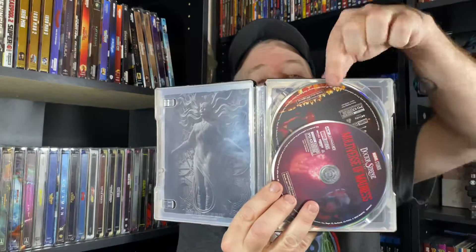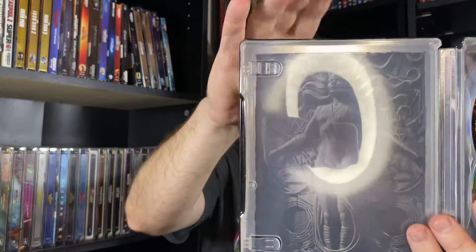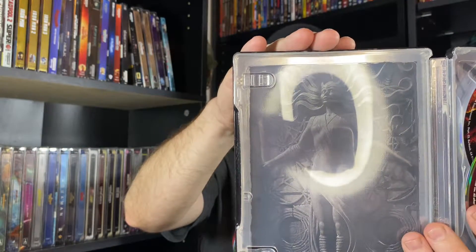On the inside, we have our 4K disc right here and our Blu-ray disc behind that. And there's a great image — if you've seen the film, there's a great shot of the statue near the end of the film of Wanda, aka Scarlet Witch, and a great image of that right here in this steelbook.